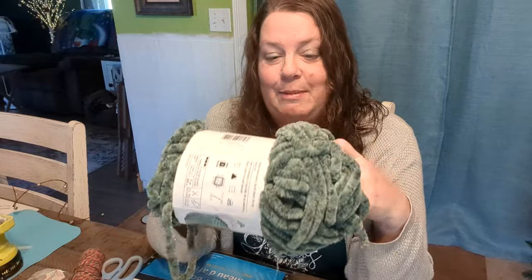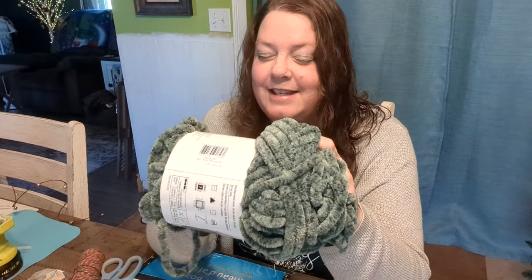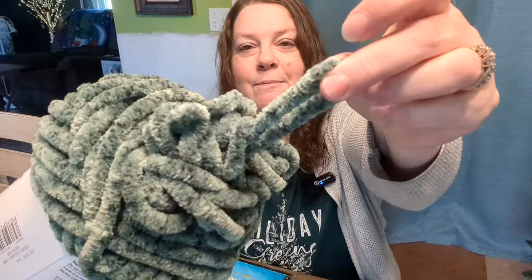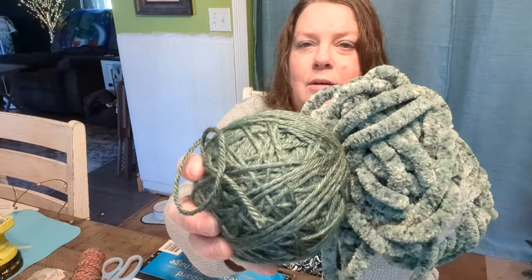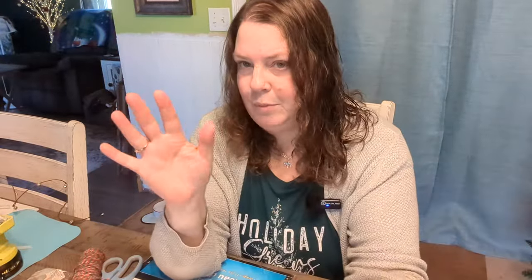I happen to have this yarn — it's yarn I actually made myself a sweater coat with. It was horrible to crochet with, the fuzz and the mess left while making that sweater was terrible. But I have just enough left and it's nice and thick. I'm hoping it'll cover better on a bigger tree. I also have this beautiful green left from a baby sweater set project, and they match pretty close, so if I don't have enough of one I'll fill in with the other.